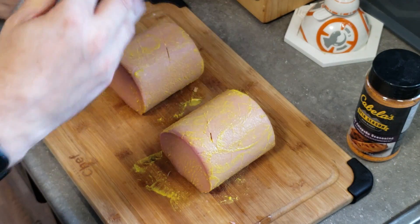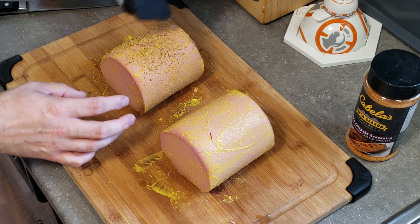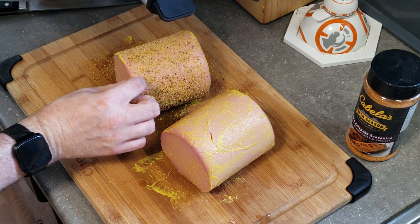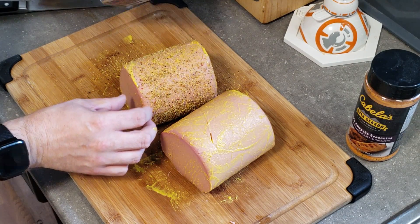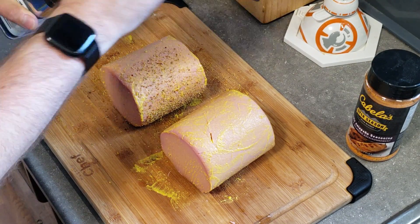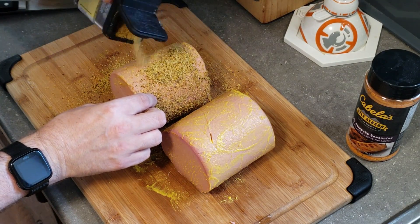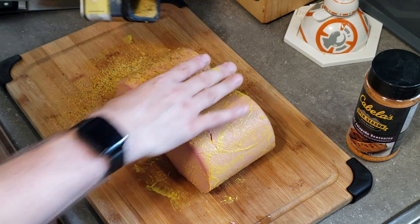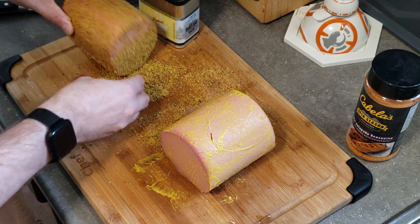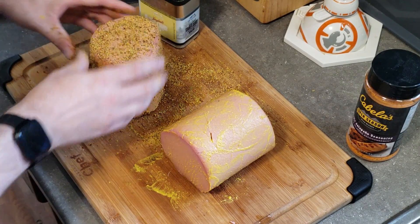We'll get the first one with the summer shandy seasoning. This is my first time using this, so I have no idea what it's going to be like. You want to make sure you get all the way around each one of these balonies. It sounds like I got a big clump in there, so we'll open it up on the other side. There we go — a good amount of seasoning. We'll just get the ends too.